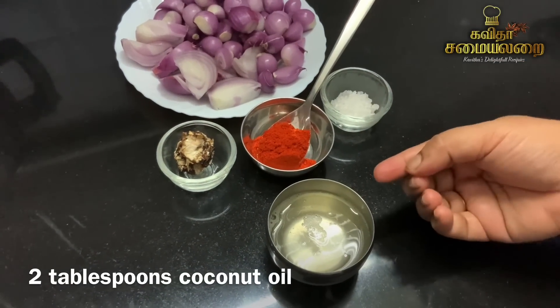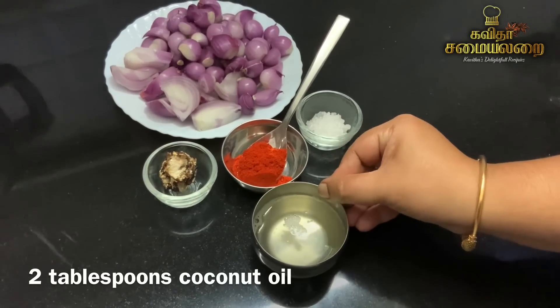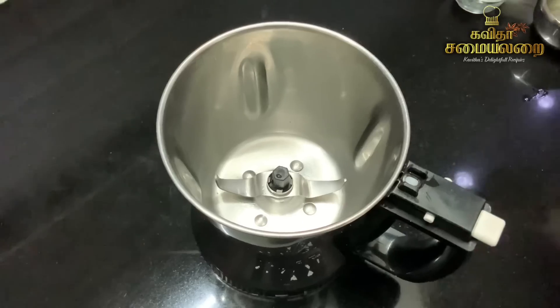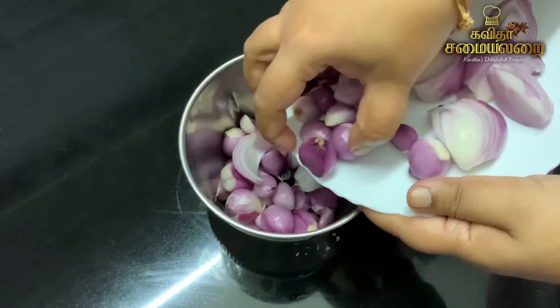This is the chutney. This is a very interesting taste. There are lots of ingredients. While the chutney is being prepared, there is a little more to add.